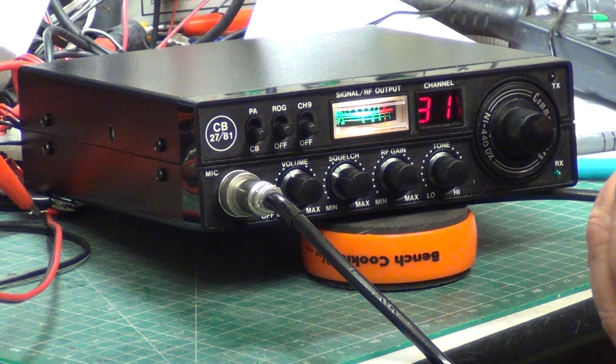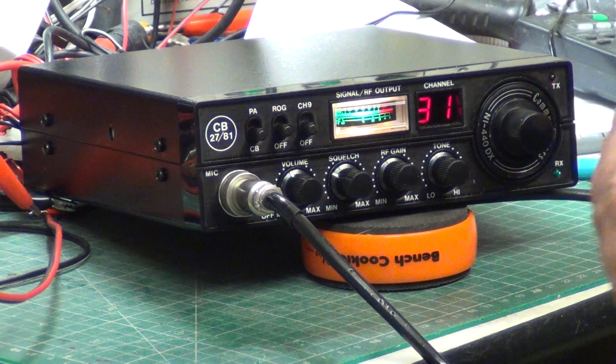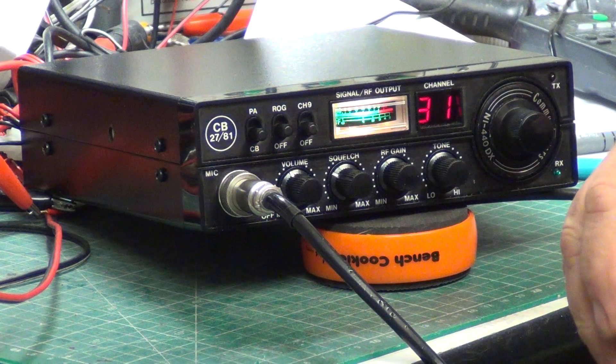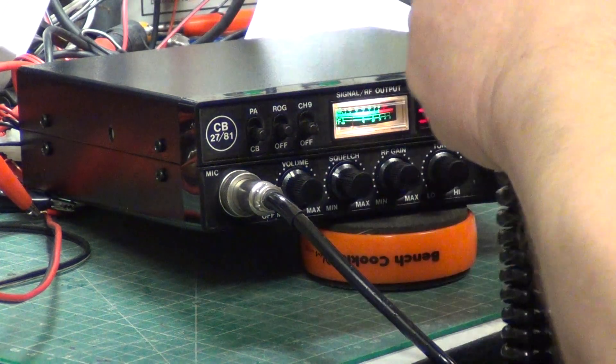We're now passing the top of the hill as we go down towards Wilsford, over. Roger, got you at the top of the hill. We'll unplug the extension speaker and do the rest of the test on the internal speaker.